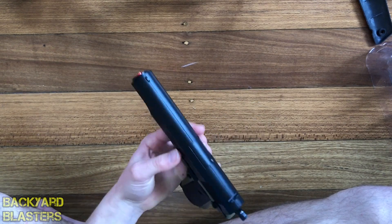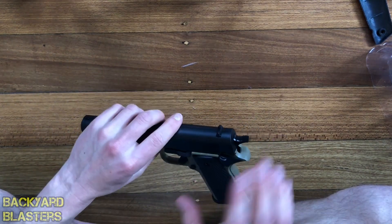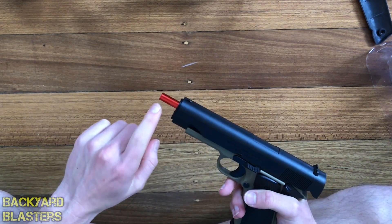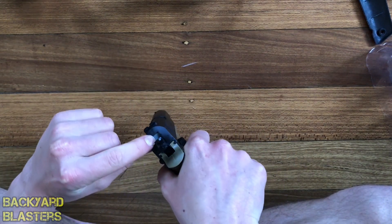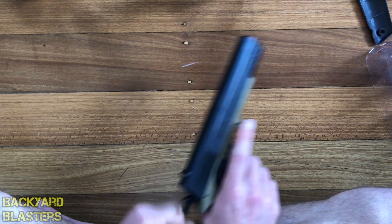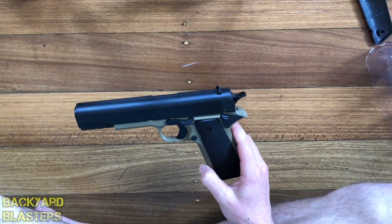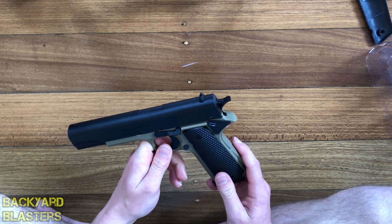These gel ball guns are getting closer and closer to airsoft. It is plastic — the only real metal parts, at least that you can see, are the barrel and the metal piece in the back — but it feels good quality. Alright guys, I can't wait to do the range test and the shooting test in the backyard. Stay tuned for that video — I'll see you then.